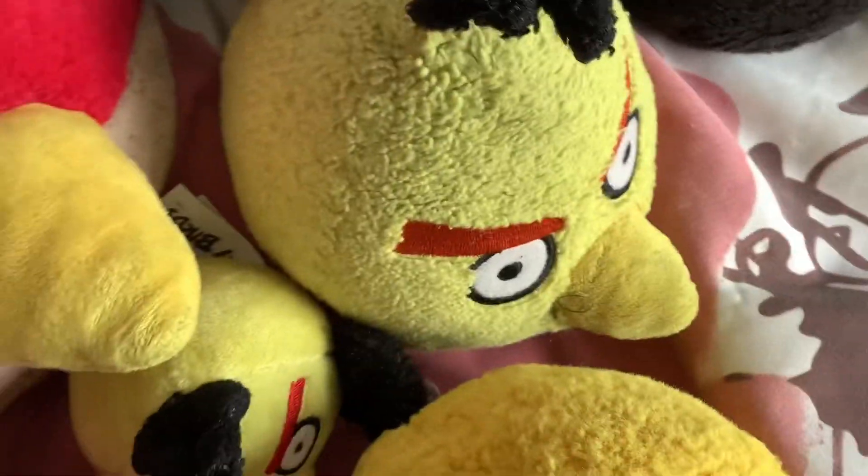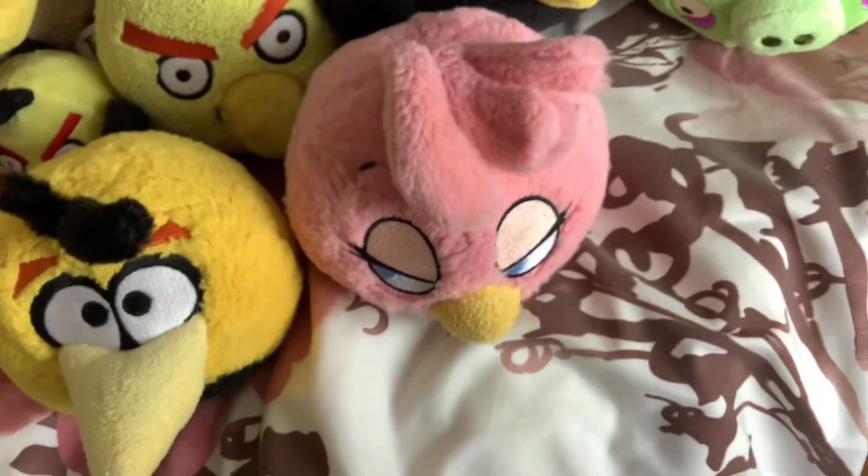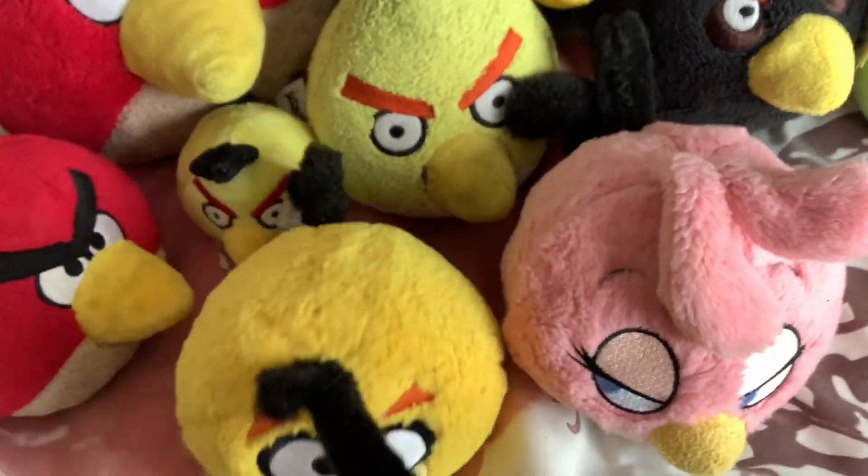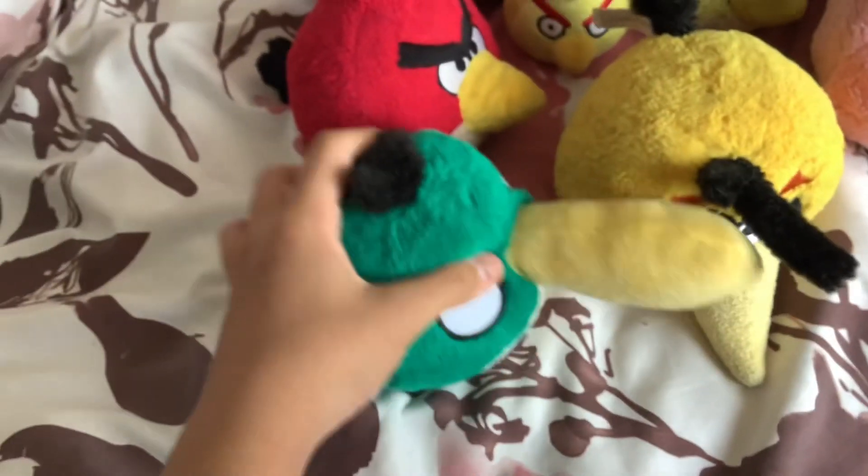Second wave: we've got Bubbles five inch, as well as the classic Stella — there's some string on there, but there she is. And following that I have a chrome Hal. A closed-beak Hal is currently on the way.